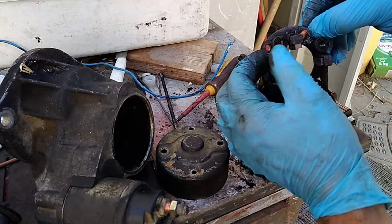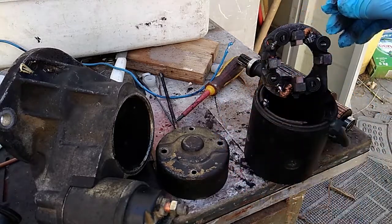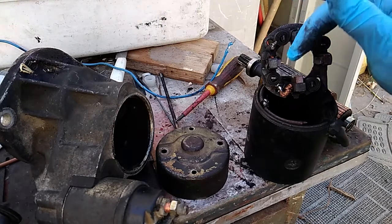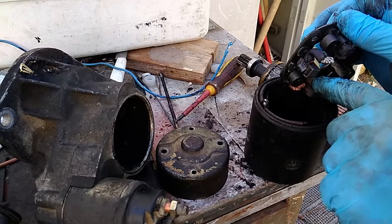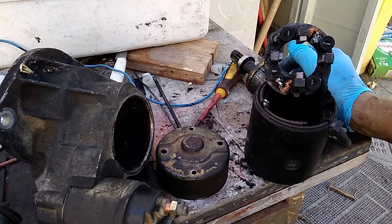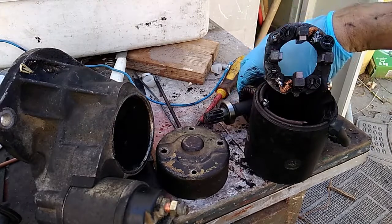That was followed by a catastrophic failure mode where the connections over here actually started to melt — the solder on the connections started to melt — and one of those bits probably ended up between the brush and the commutator, with the effect as you can see.